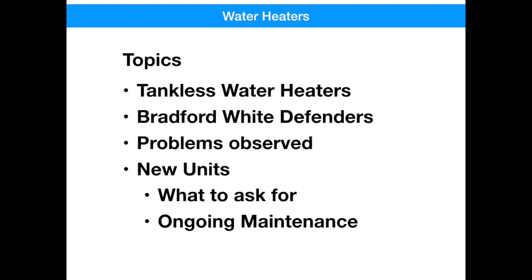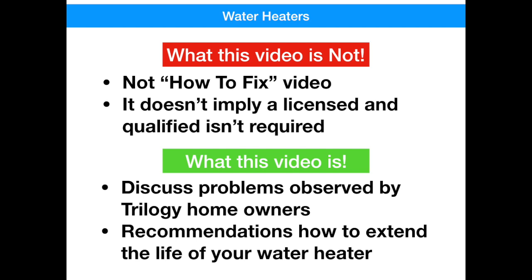Because there's thousands of videos on YouTube about fixing problems with water heaters, that's not what we're going to be presenting today. Nor does it imply that if you do need some repairs, you shouldn't use a licensed technician. But this video is about discussing problems that we've seen in Trilogy homes, and how to improve the efficiency and longevity of your water heater.